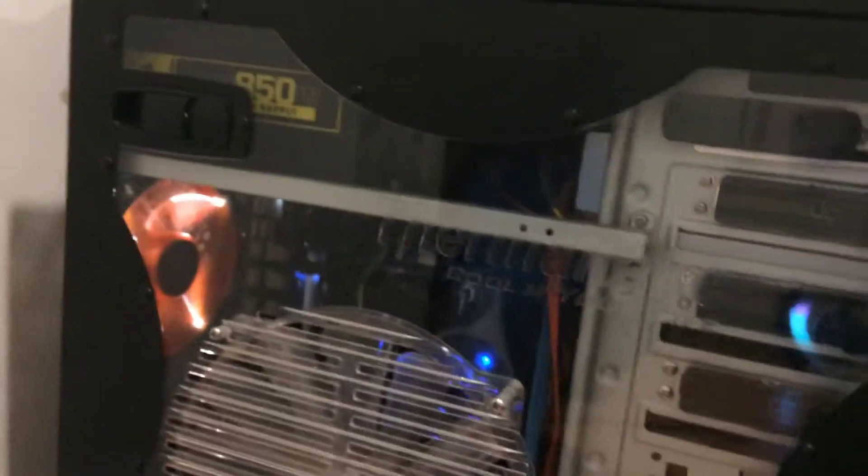But yeah, it's a pretty good PC. We're having a technician come to look at it to fix the disk drive.